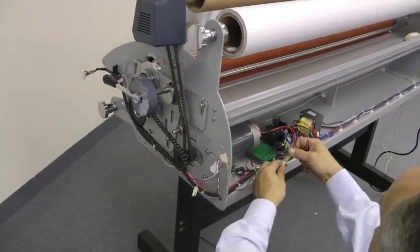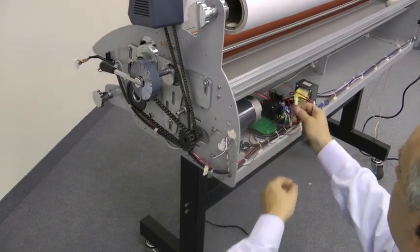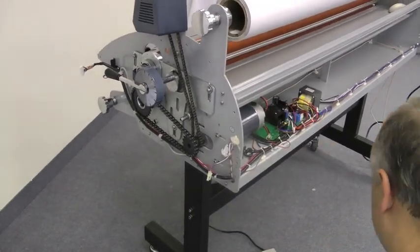Finally, what we need to do is plug our connector back in to our motor and we're ready to go.